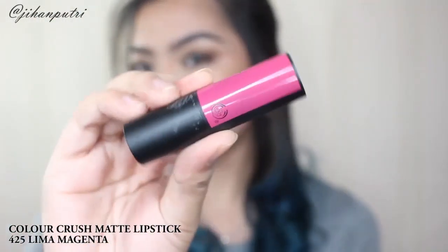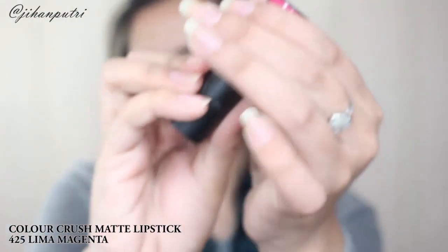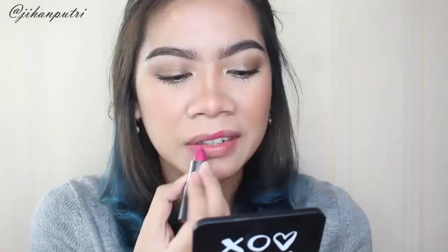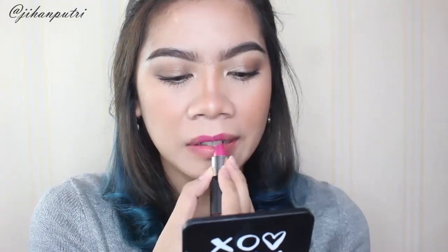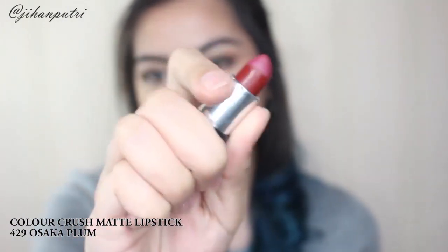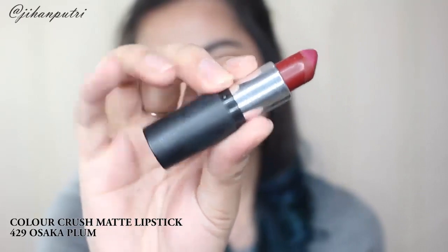Dan yang terakhir aku pake lipstick dari The Body Shop Color Crush Matte Lipstick yang nomor 4255 magenta, untuk keseluruh bibir aku. Ini warnanya agak magenta dan keunguan, aku suka banget. Lalu abis itu aku pake lagi Color Crush Matte Lipstick yang nomor 429 Osaka Plum untuk di tengah bibir aku supaya lebih terlihat ombre.